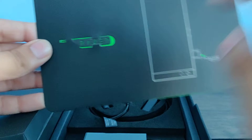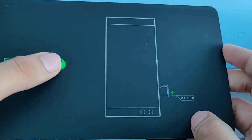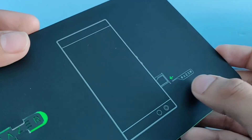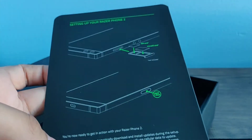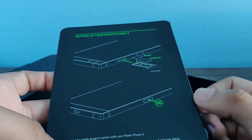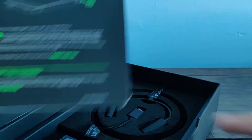This is the SIM ejection tool, which looks really cool. Put the SIM ejection tool in there — that's for the SIM. And it actually has a micro SD card slot, which is nice.